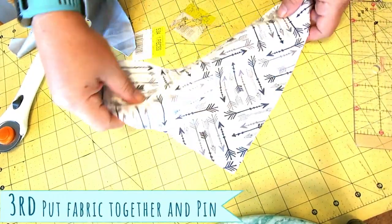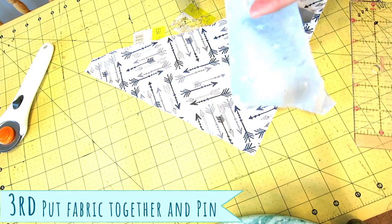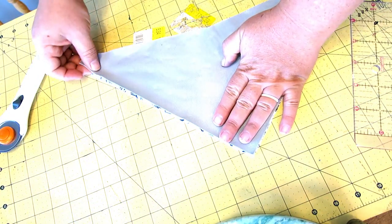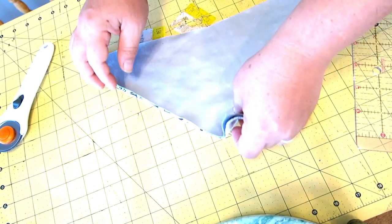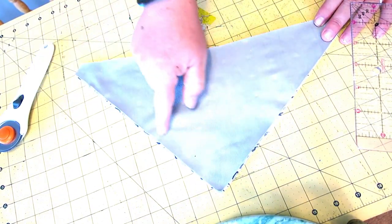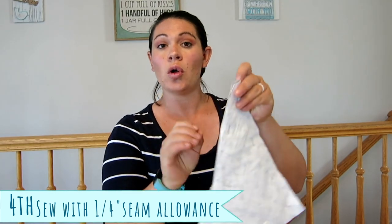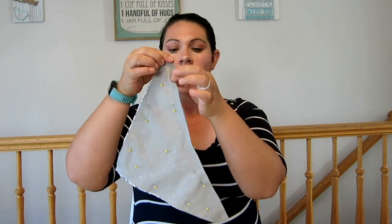Next, you're going to want to get your fabrics right sides together, and we're going to pin along the edges. So once you've got that all pinned, now it's time to sew with a quarter inch seam allowance around the edges.